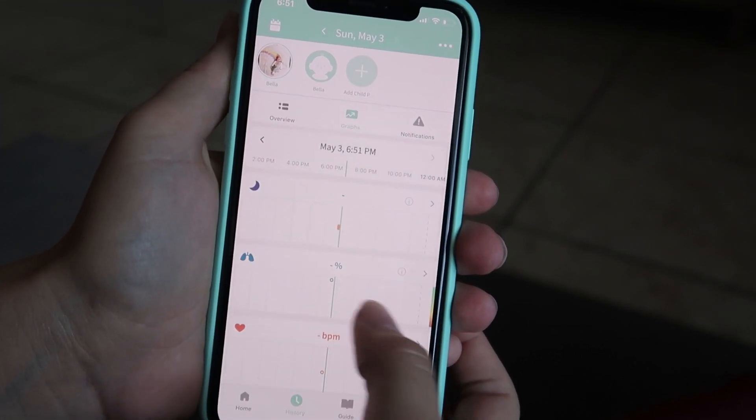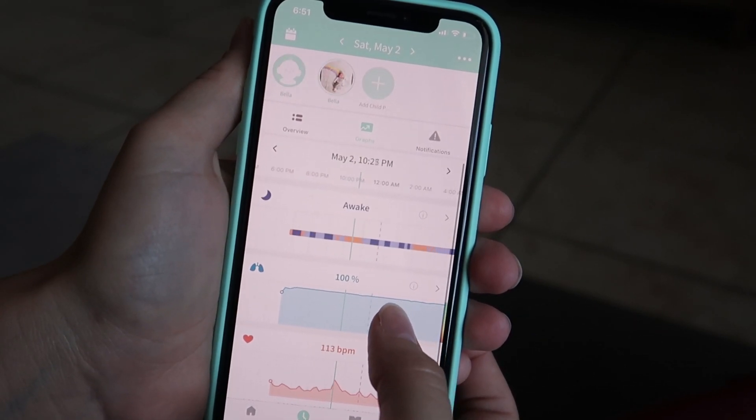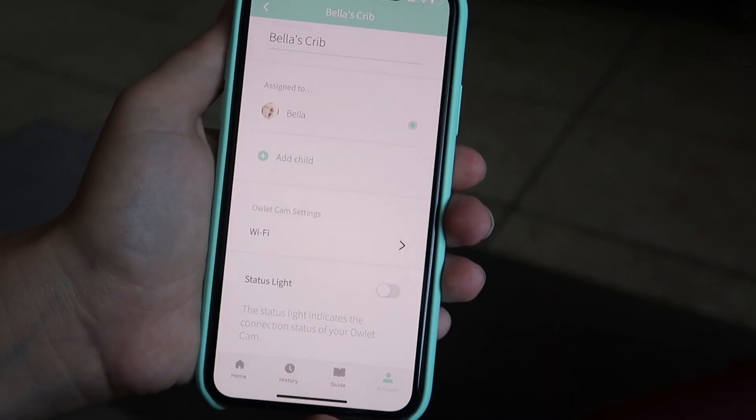The smart sock tracks sleep and you can go in the app and review sleep history — seeing all the times they woke up, when they were in a light sleep or a deep sleep. We really like this feature because she typically wakes up a good hour before she even starts to fuss in the mornings. We can check the history to see when she actually woke up so we know when her next nap is supposed to be.